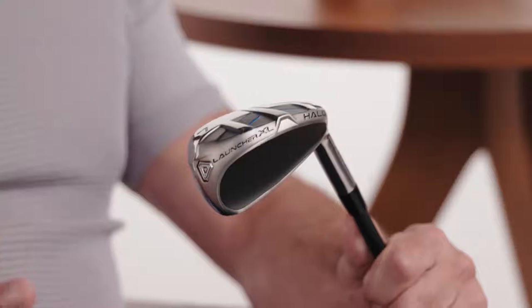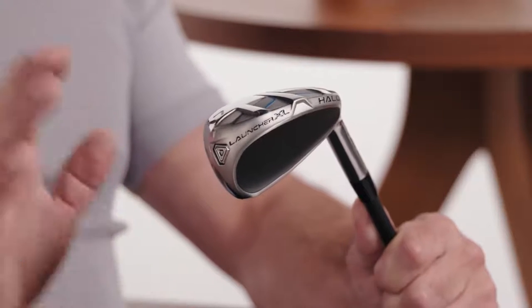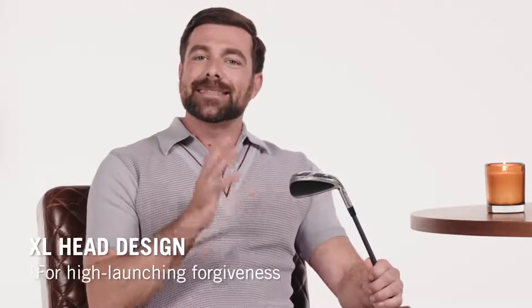These guys are big. I mean, just look at them. That hollow XL design is how you know they're super forgiving. Progressive shaping means the long irons have a hybrid iron shape, but the short irons look darn playable.